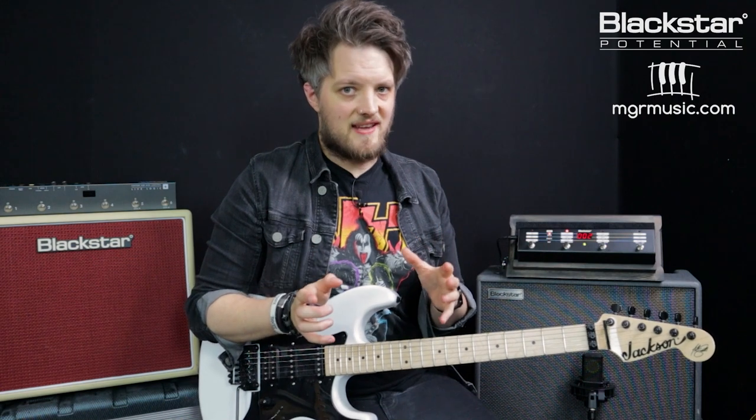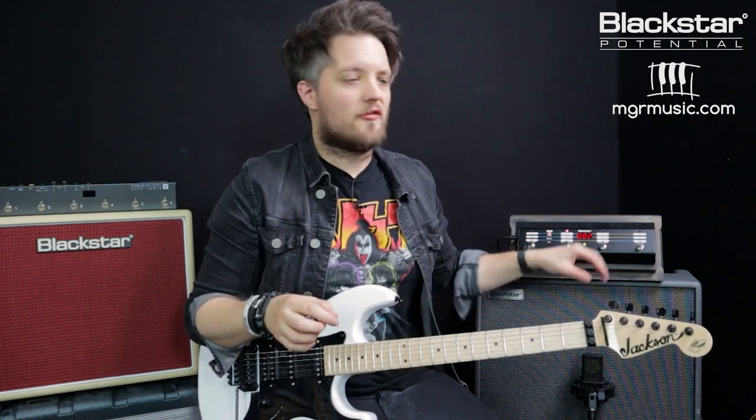The next one we're going to look at is very much an 80s guitar tone. This is based off the tone from the Somewhere in Time album, so think of tracks like Stranger in a Strange Land.